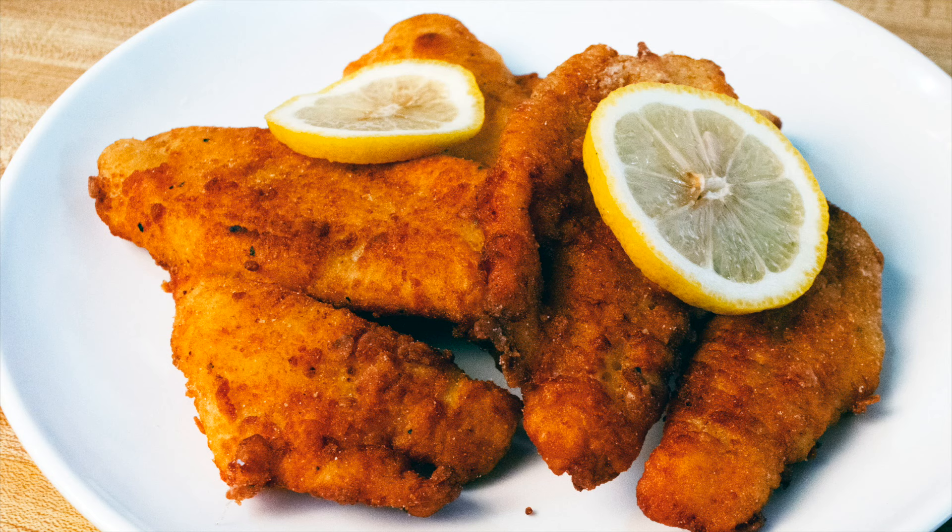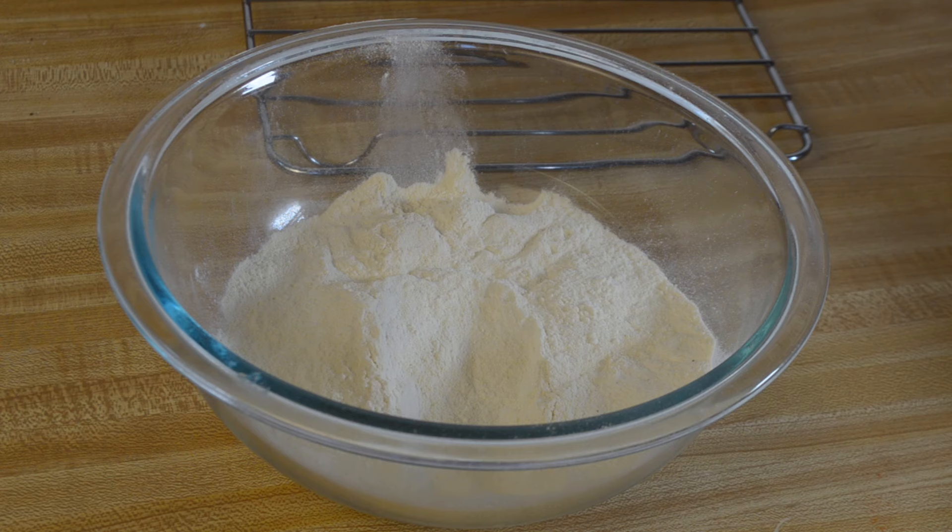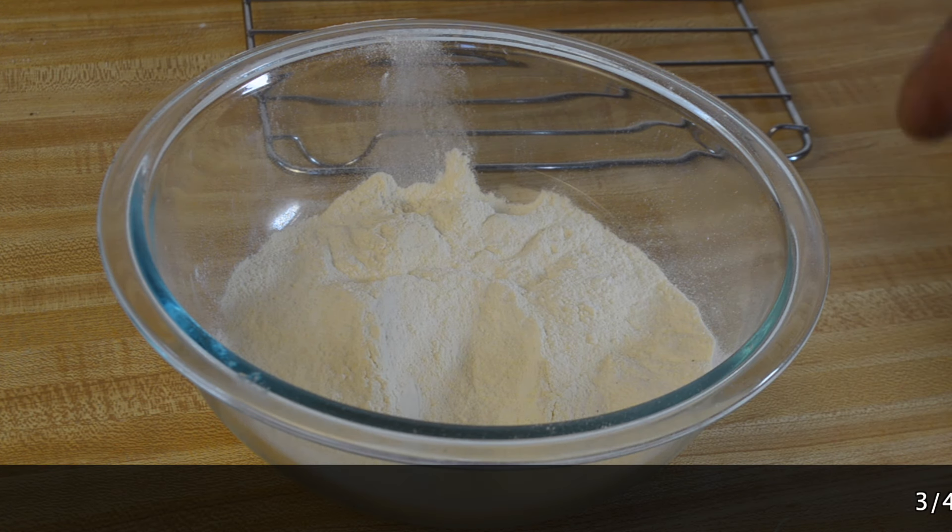Hey everyone, welcome back to another episode of Cooking with Tovia. I'm going to show you guys how to make Southern style crispy fried flounder. It's quick and easy to throw together.